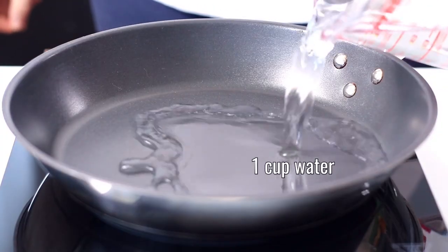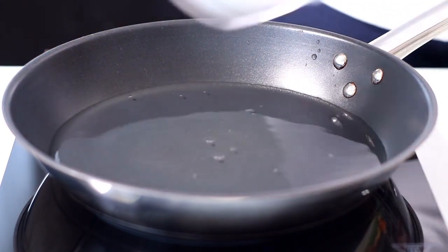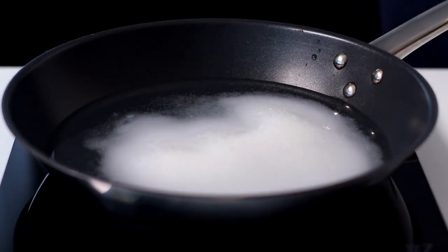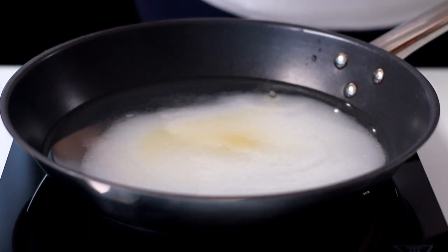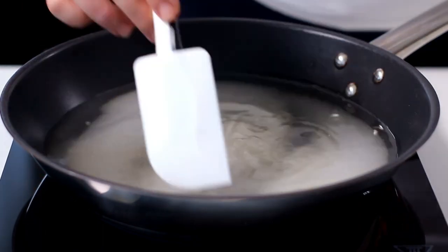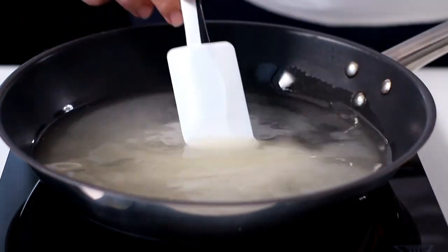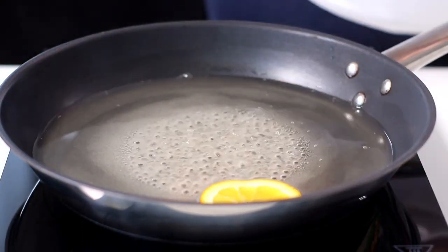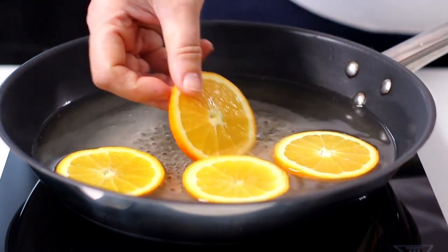Pour 250 milliliters of water into a pan and add 250 grams of granulated sugar, then 2 tablespoons of brandy. When the water begins to boil over a medium flame, add the orange slices and continue cooking for 5 minutes on each side.